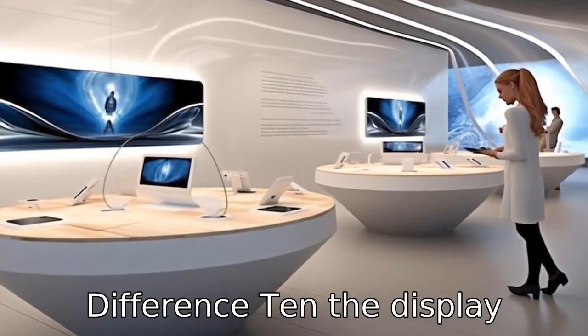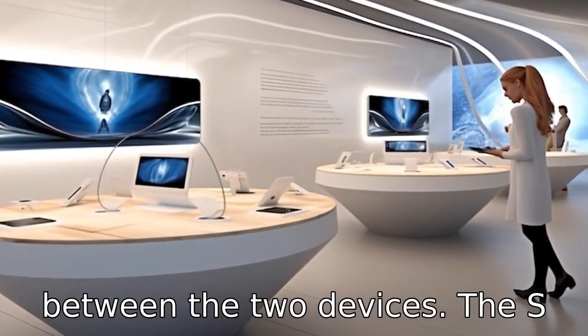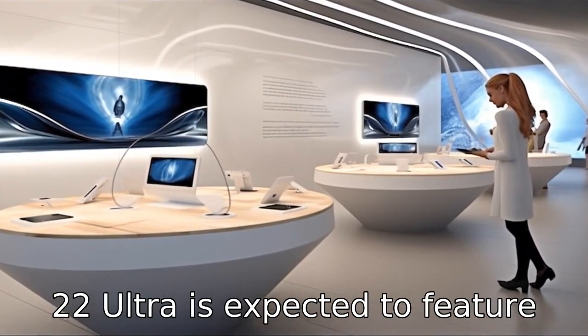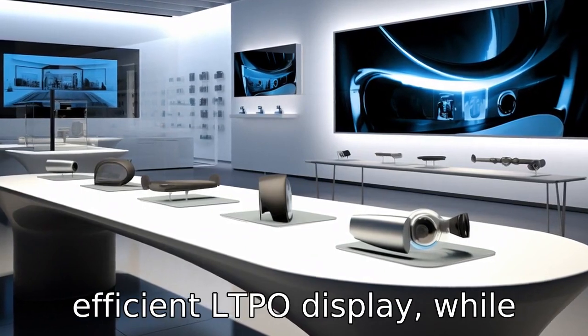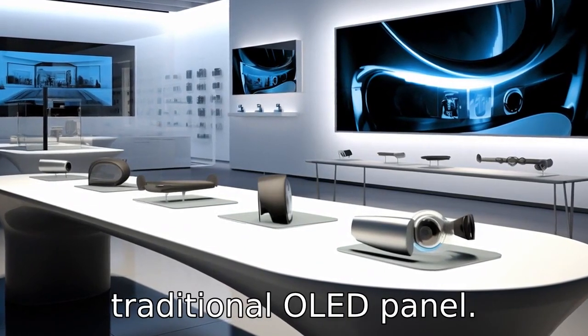Difference 10: The display technology might differ between the two devices. The S22 Ultra is expected to feature a new, brighter, and more energy-efficient LTPO display, while the Fold 4 might stick with a traditional OLED panel.